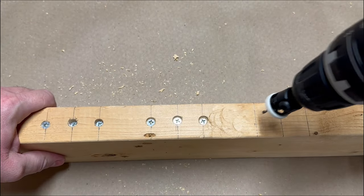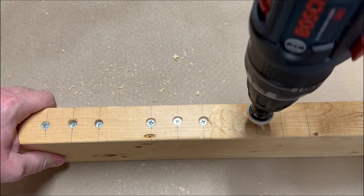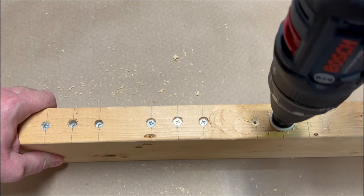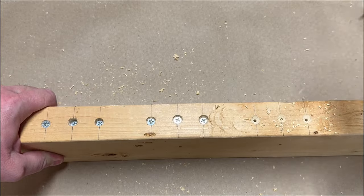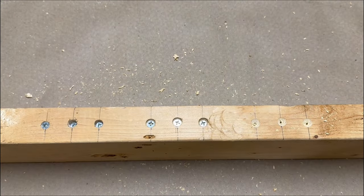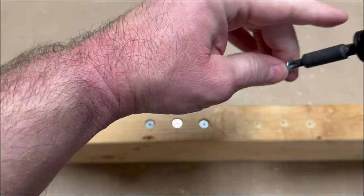Now I'm going to use the new Amana countersink bit. One bit — no need to change. The bit was very sharp; that was very nice. We'll put some screws in.